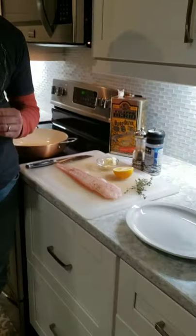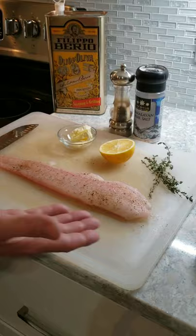First thing you want to do is take your fish and rinse it under cold water just to remove any scales that might be remaining. After that, you're going to want to take some paper towels and dry it really well to get all that moisture off. Once you do that, you're going to take salt and pepper and season it well like I have done right here.